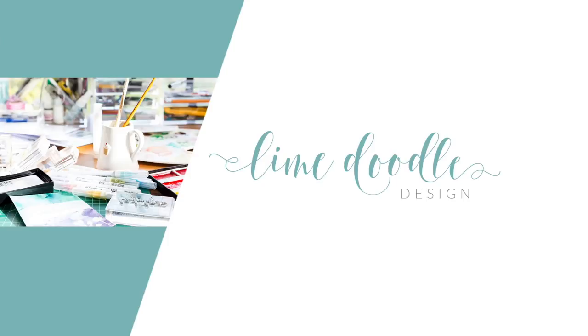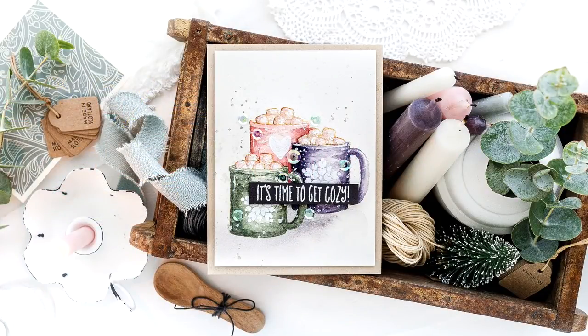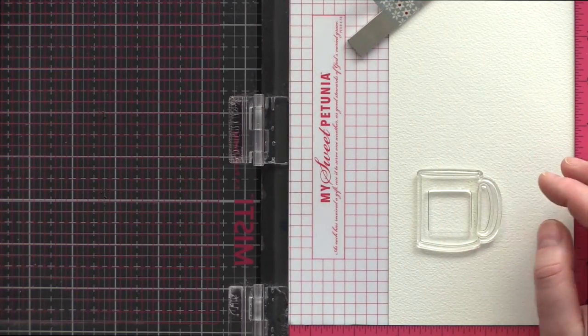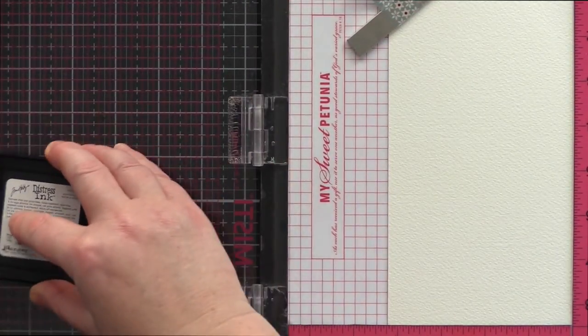Hi, this is Debbie and I'm delighted to be guesting at WPlus9 for a little cosy watercolouring today, and I'm sharing here on my channel too. Let's jump straight in — I'm going to be using the Cookies & Cocoa set for this card in a style I'm drawn to: a focal point of no-line watercolour on an otherwise clean and simple card.